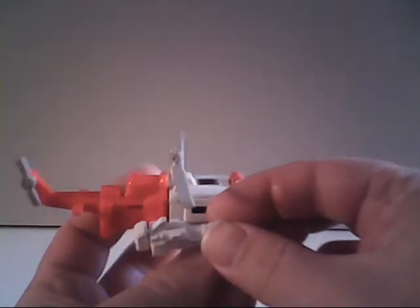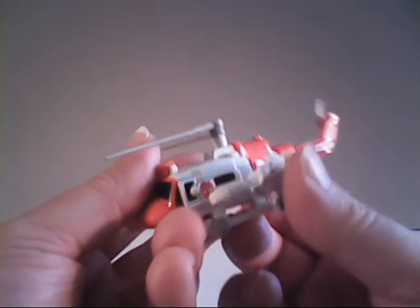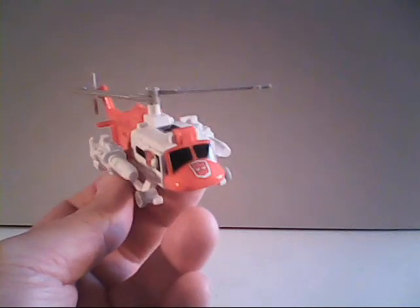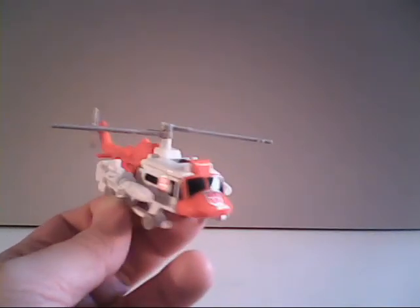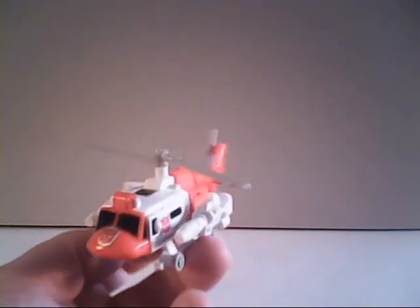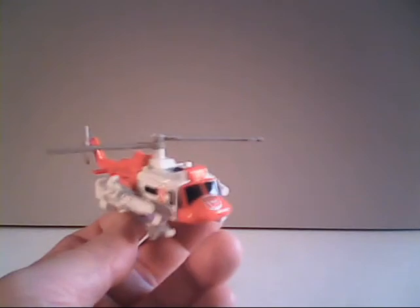You can also attach the rocket launchers to Blades for some added firepower — he wouldn't care for them, and we'll explain why a little later. But they do make him look a little more like a versatile war machine, even though he's more colored for civilian life. They're a little oversized, but they get the point across. You don't want to mess with him.